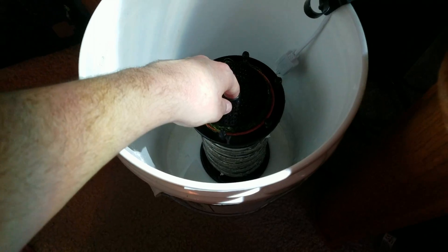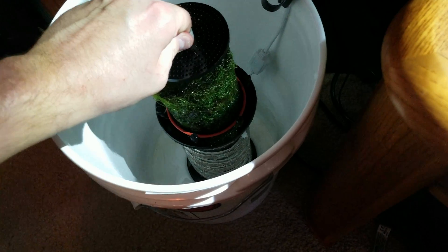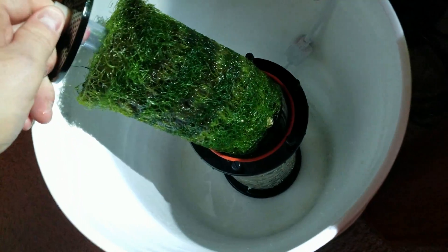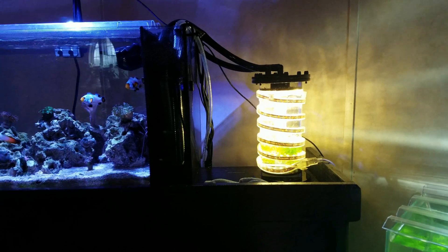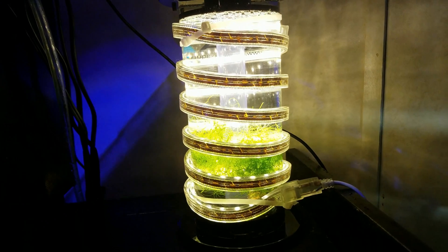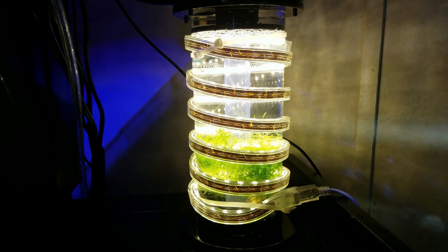After about a week, this is all the chaeto I have accumulated — I am happy with those results. After about 10 minutes it is cleaned out and ready to go again. I will update in about another week with some more results. Thank you.